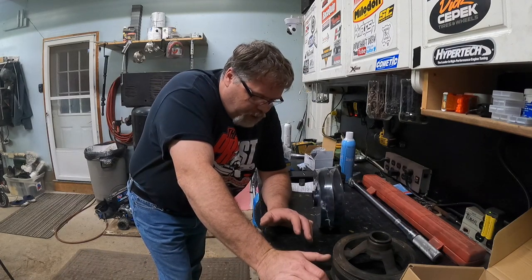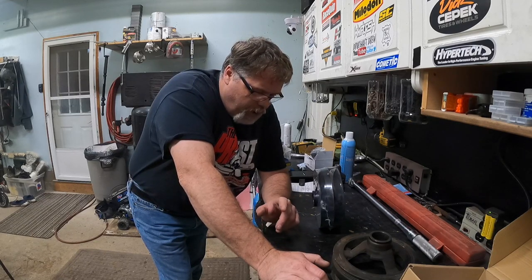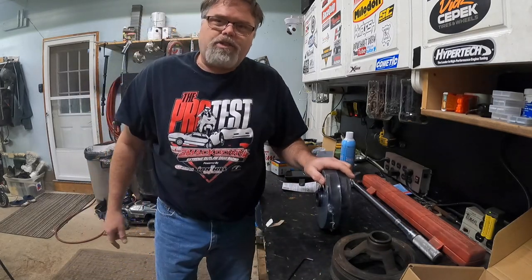If you have yourself a 6 liter, I'm not going to guarantee this until it's on — which we should put it on actually and find out. But I'm pretty sure this balancer is what we want. So let's get the camera over there and we'll slap the balancer on and see.